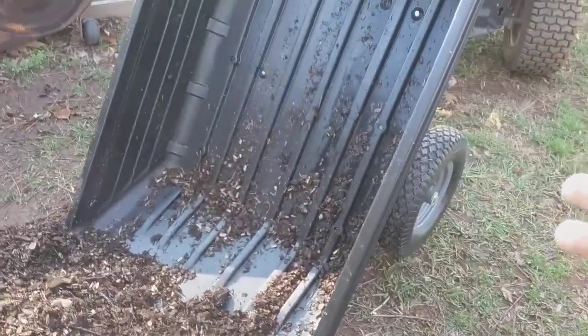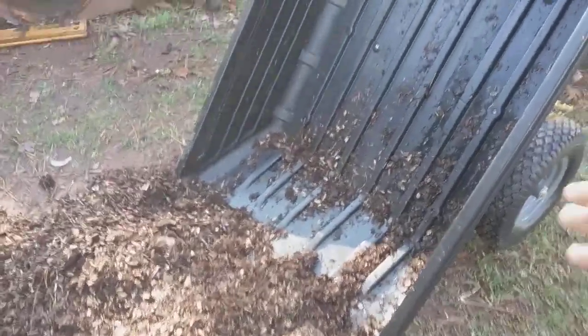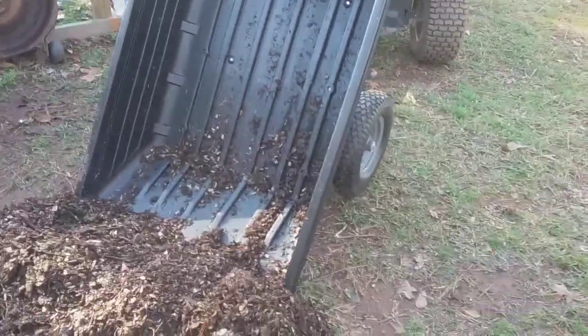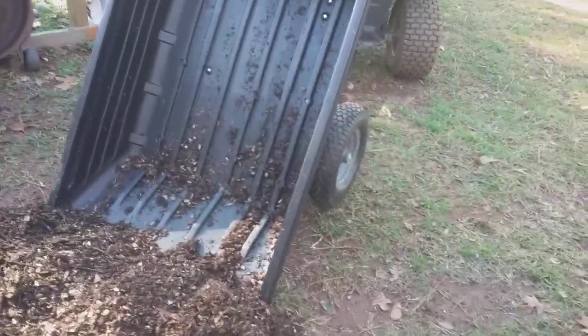Now, when you have a dump trailer, you expect the material to dump and just pull away from it. That material was all the way up in here still when you go to dump it. I dumped it, dragged it from there to there. I had to shovel that part out. Now, if you have a dump trailer, shouldn't it dump most of it out? And then you just pull away and everything comes out of it?